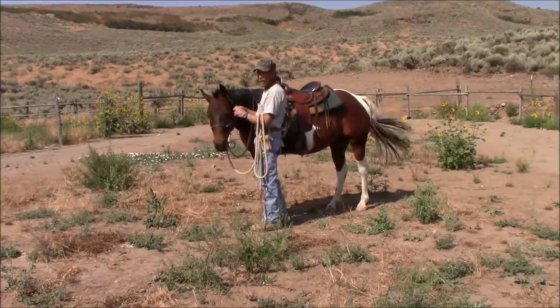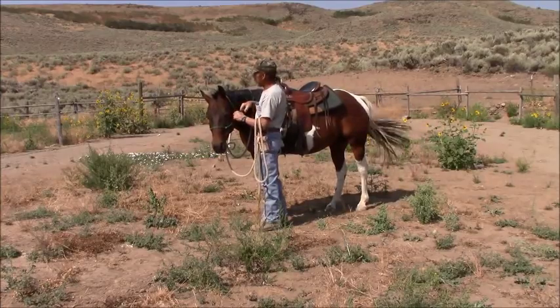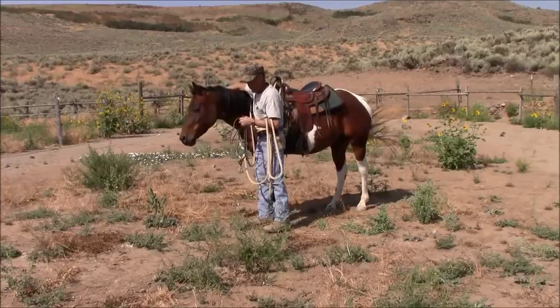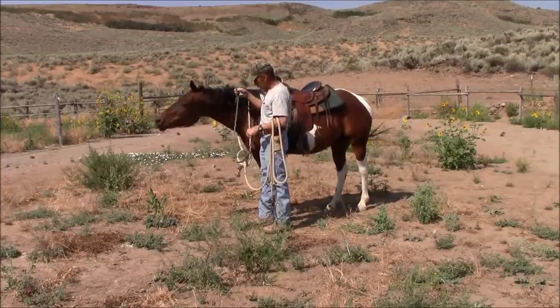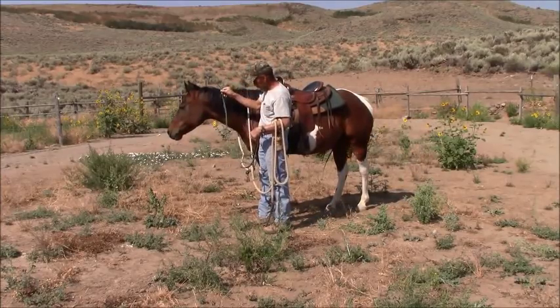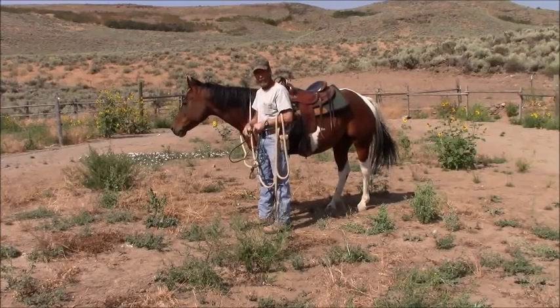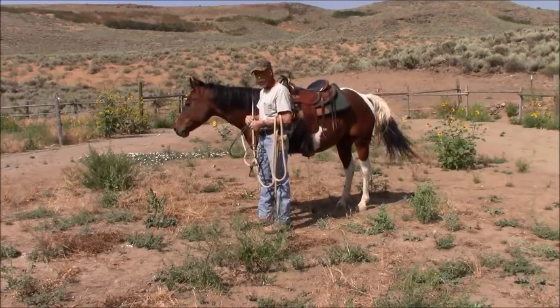And there are no problems there. The only thing — fit is a big thing with a bosal. You can't just run out and buy cheap ones. You've got to get one from somebody that makes really good ones, and they're not cheap.